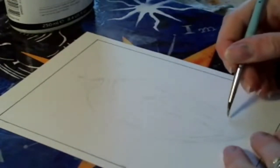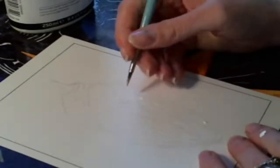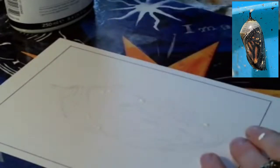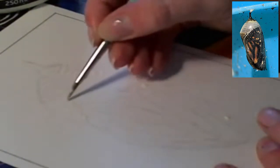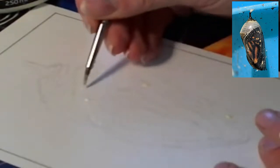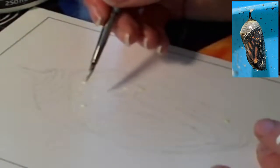I've got my pencil sketch already drawn out, like with all my Inktober pieces, and now I'm adding in a bunch of masking fluid. I'm putting my original reference photo up in the corner so you can see what I'm talking about. I'm putting masking fluid down everywhere I want to be white — for this particular chrysalis, I put masking fluid everywhere there was going to be white or orange, basically anywhere I didn't want to be black.